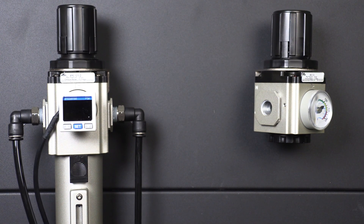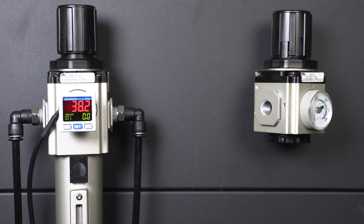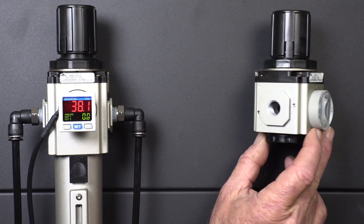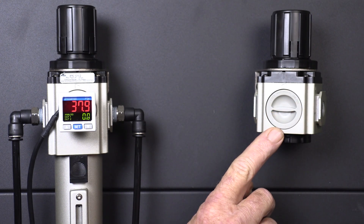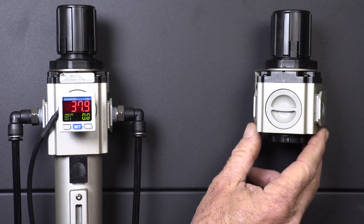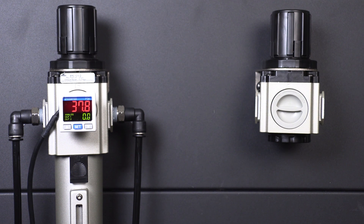Keep in mind this port can't be used for air consumption like a working port — just dead-end devices like sensors and gauges. There's also a blank cover on the back side. You could mount a gauge or sensor there if you reverse the unit to reverse the flow direction. This only works on the newer AR-2 and AF-R2 products, not the original AF and AF-R.